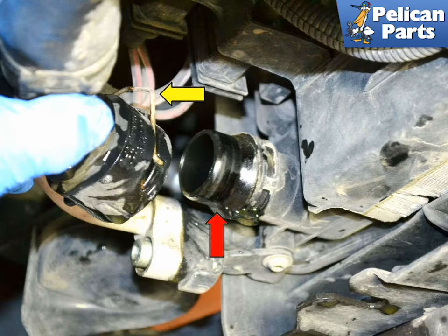To release the hose from the quick coupler, pull on the release spring (yellow arrow) and wiggle and pull it from the coupler (red arrow).